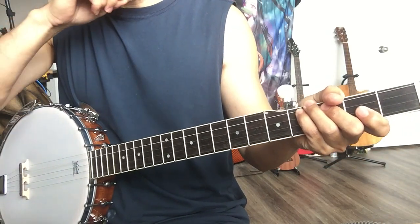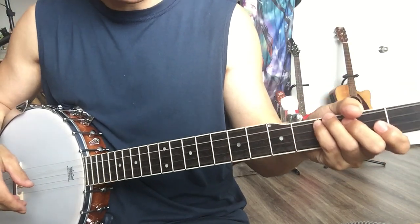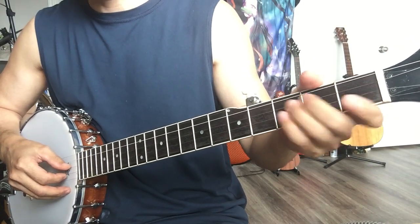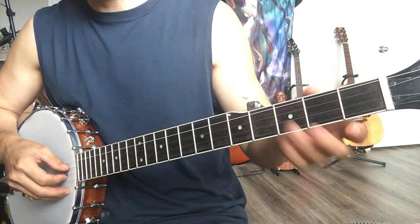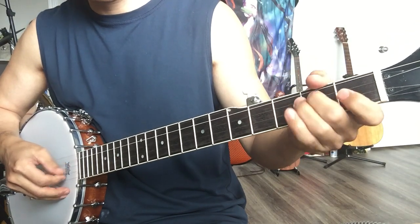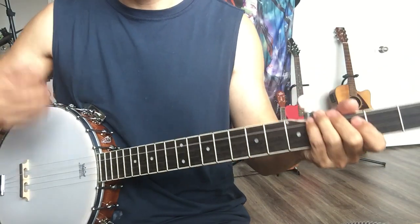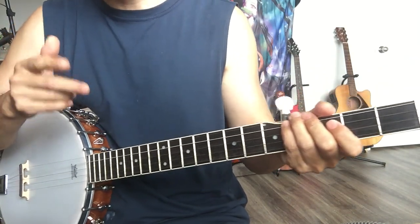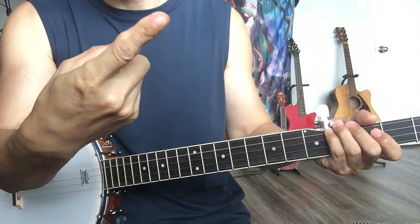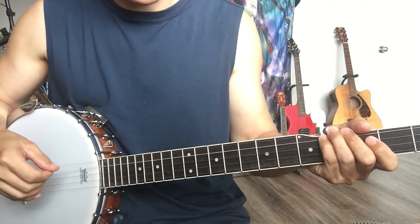Another thing: if you try to learn note by note, it takes too much time. Also, every time I play it's different — the melody is altered a little bit because I play it differently each time. Two things to keep in mind when you try to learn this. I use two fingers: the thumb and the first finger.